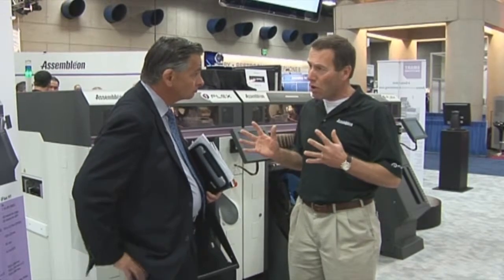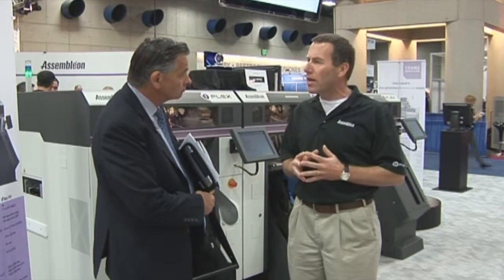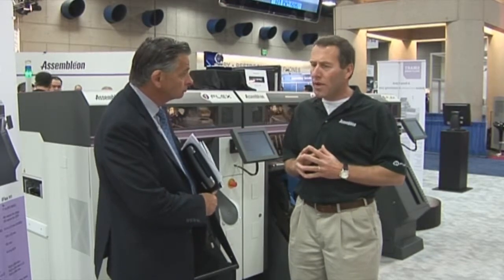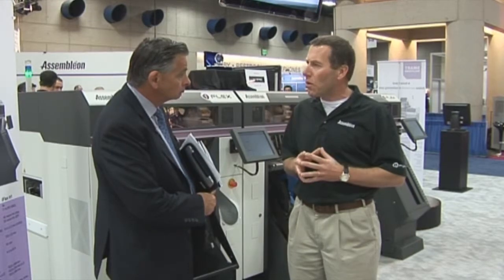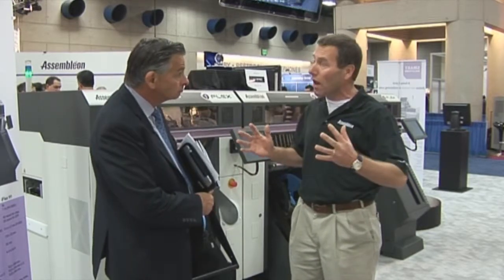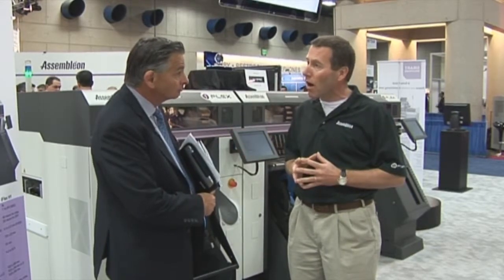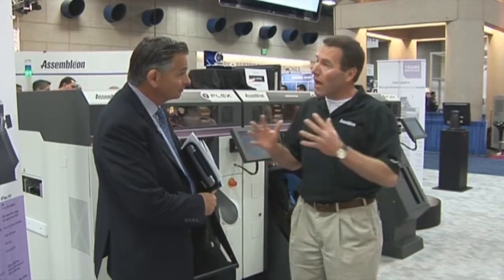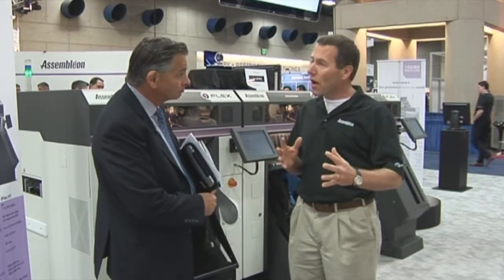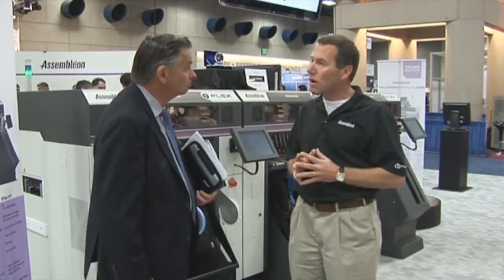It has three modules: the T4, which has four independent gantries; the T2 with two independent gantries; and an H1, which is more a fine pitch placer. The T4 can handle up to 51,000 components per hour per unit. If you have eight of these modules together in a line and they all act as one machine, you can have up to 400,000 components per hour. You can also have any mix of modules — T4s, T2s. The T2 is more a line balancer, so depending on your application you go more with T4s, T2s, or H1s, and mix and match depending upon your application.